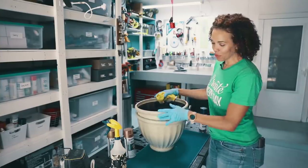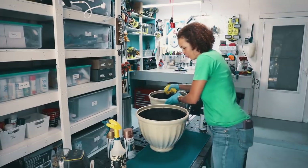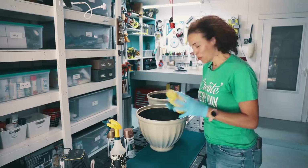Before we can actually get started with painting these amazing planters, we actually need to clean them. That's really important because before any project, if it's dirty, your paint and your primer is not going to stick.